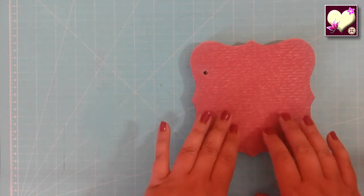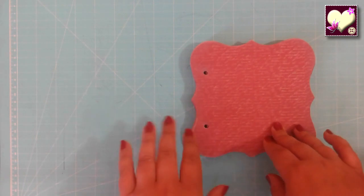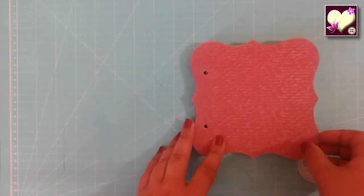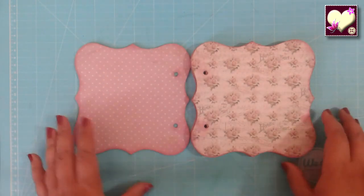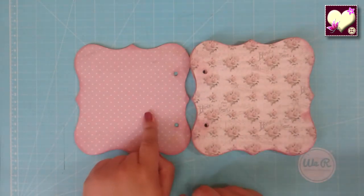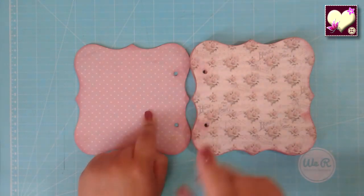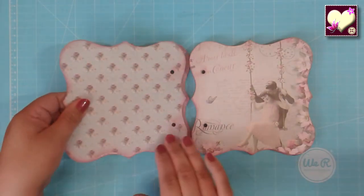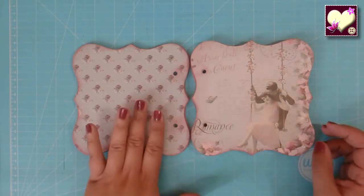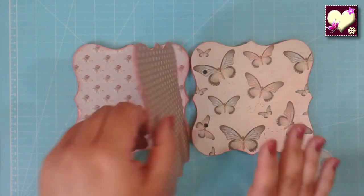Ya hemos finalizado de pegar los papeles, lijarlos y entintarlos. Vamos a ver más o menos cómo han quedado. Les advierto que hay algunos que no combinan bien, después les explico por qué. Este es el que voy a utilizar para la portada. Luego abrimos y queda esta combinación con esos tonos de rosa palo o color visón, que queda muy bien. Otro papel no es de la colección sino de una colección muy económica de bazar, pero combinaba bien. Luego esta otra también me encanta cómo combina; tiene cierto toque azul y la combinación me pareció que quedaba bien.